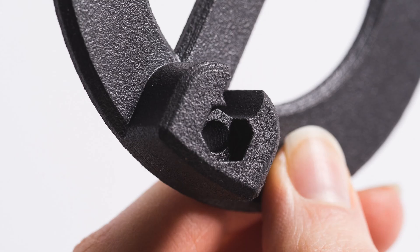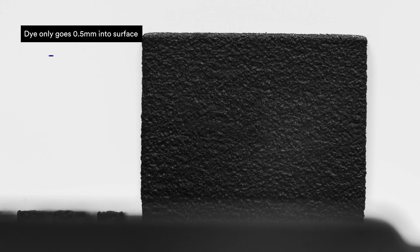And now the cons. Dye only gets half a millimeter into the part surface, so watch out for wear and tear. You also won't get a glossy finish with dyeing.